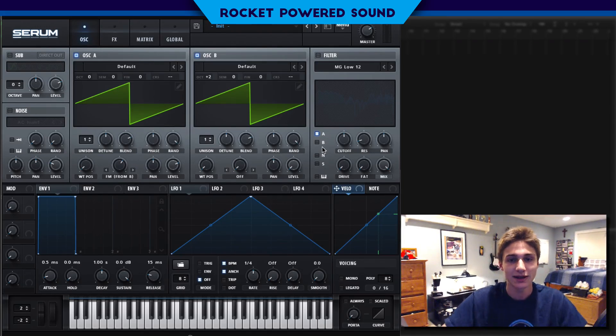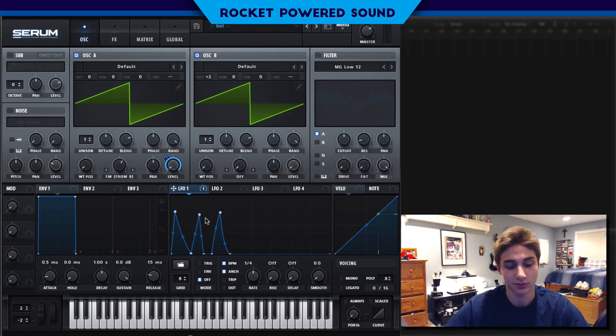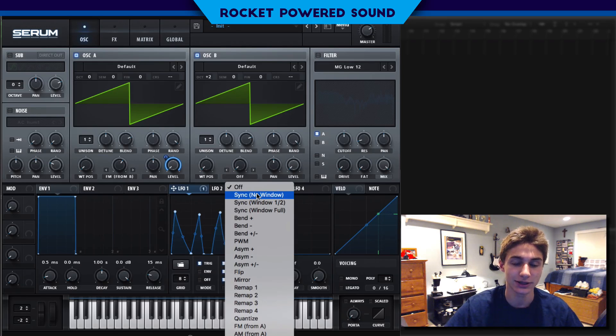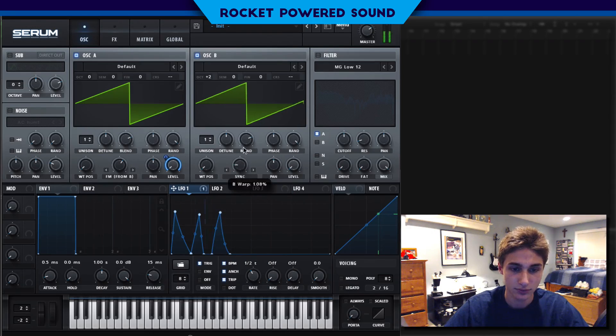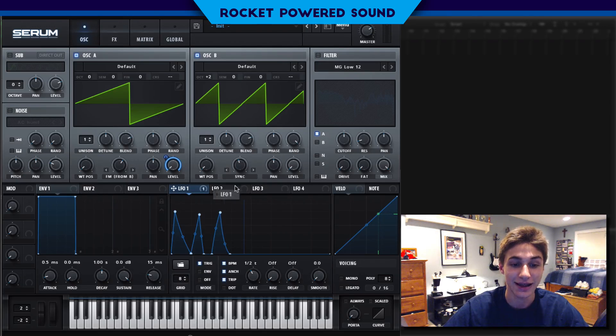It doesn't sound like your typical metallic bass, but it sounds like it has a very metallic property to it — it sounds really cool. We're going to go ahead and start by modulating the level. The point of this isn't to be actually recreating his exact sound — you want to be your own producer, so make it however you want. Now into oscillator B's warp selection, we're going to select Sync, then start to turn this up. Just by modulating the sync, it gives us that funky sound that it has in the original track.